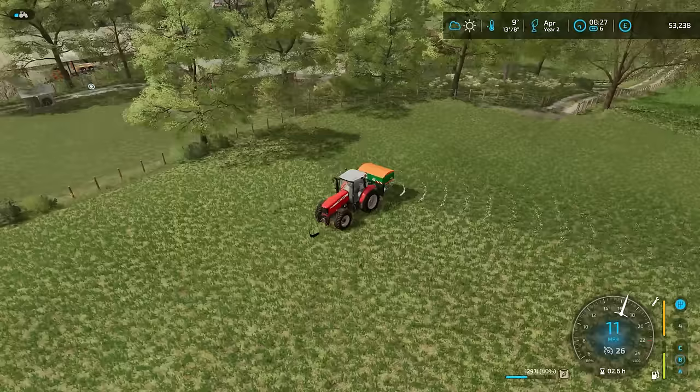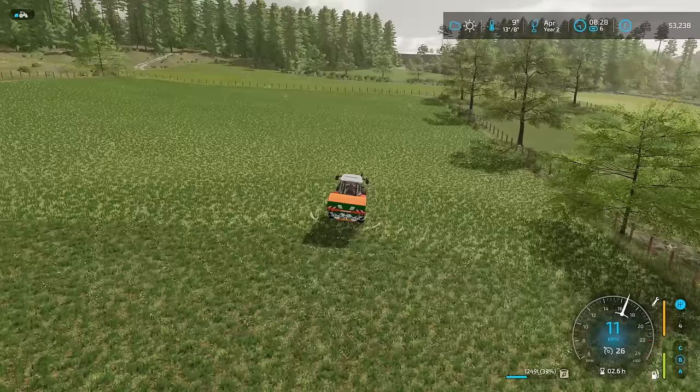I just love that working width — it is so good. We are actually just going to be able to go up and down this field and that will be everything done.